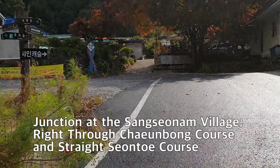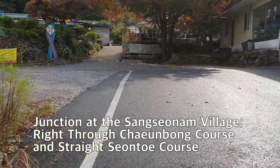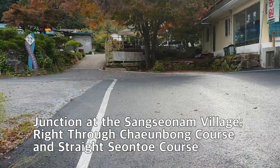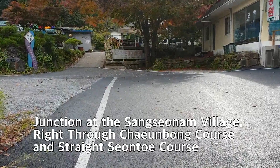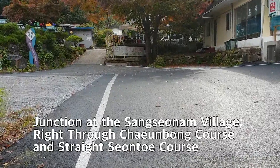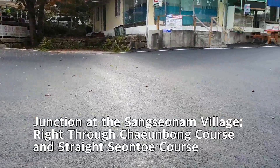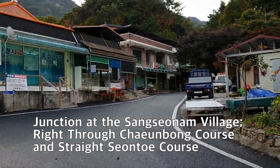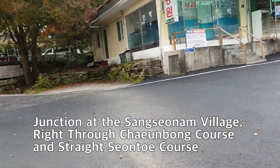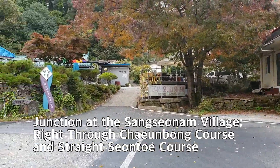I'm standing at the junction between the Doraksan-Sangsanam course and the Doraksan Ridge Road course. I will take the Sangsanam course, which is a little bit shorter than the Ridge Road. This is the Ridge Road at the junction.